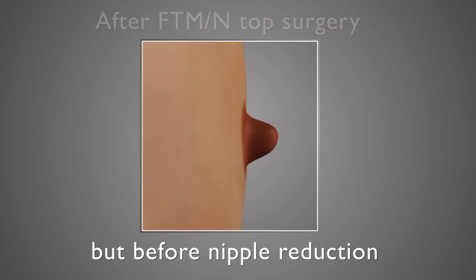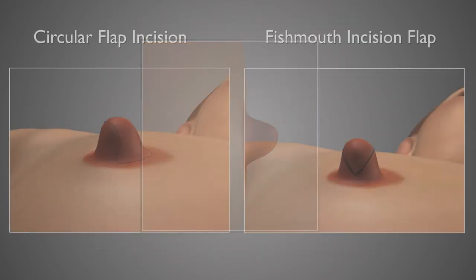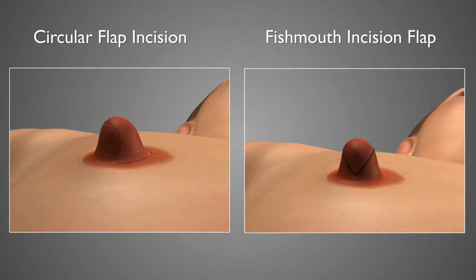There are two main procedures for nipple reduction which are relatively easy to describe. These procedures are called the circle flap and the fish mouth. Note that this is very different from the term fish mouth which is used for one of the top surgery procedures that's available, but because of the way the incision is designed, it has the same name.